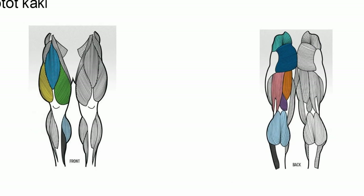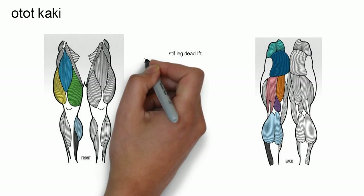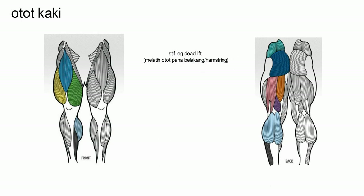The first exercise is the stiff leg deadlift — latihan otot paha belakang atau hamstring (training the back thigh muscle, or hamstring).